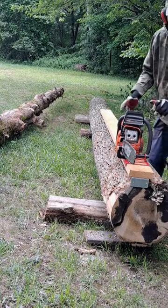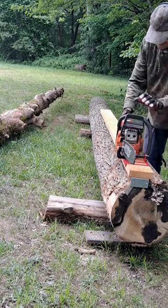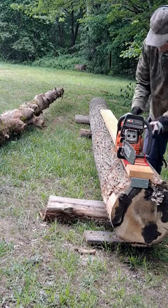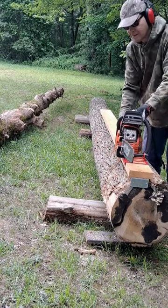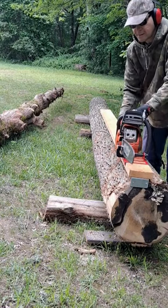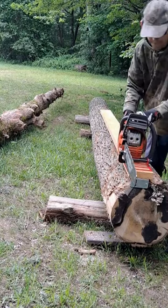I know I've got two different kinds of camouflage on, but it is what it is. So here we go.